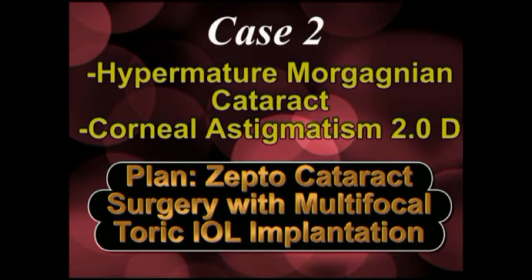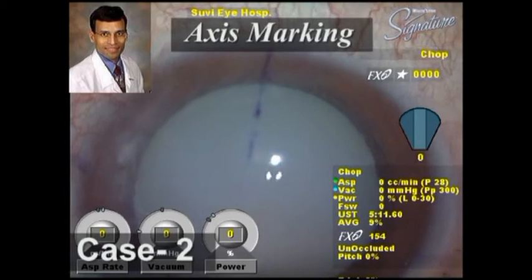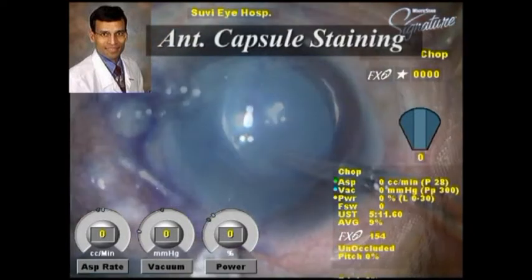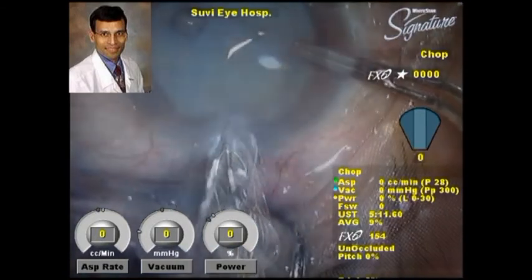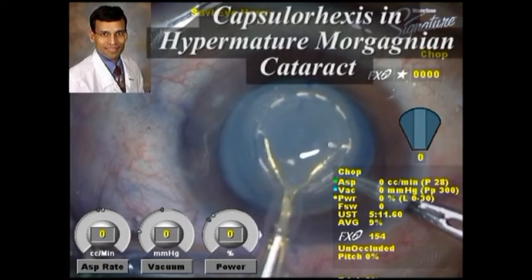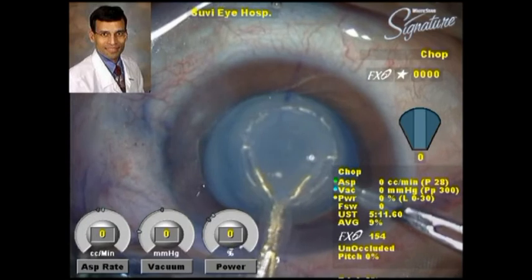This is the second case, a hypermature Morgagnian cataract with corneal astigmatism of two diopters, and again we plan a Zepto cataract surgery with multifocal toric IOL implantation. In this kind of Morgagnian cataract, the capsulorrhexis is an extremely difficult step. There is a corneal scar from a previous pterygium surgery, which is probably causing the corneal cylinder. We give the sideport incision, mark the axis, and inject dye into the anterior chamber. The silicon suction cup allows good visualization, and the cup is centered using the push-rod mechanism on the visual axis under direct visualization. Very brief low-energy pulses are then directed through the nitinol ring to create the capsulotomy.